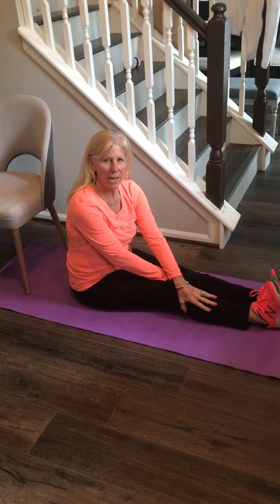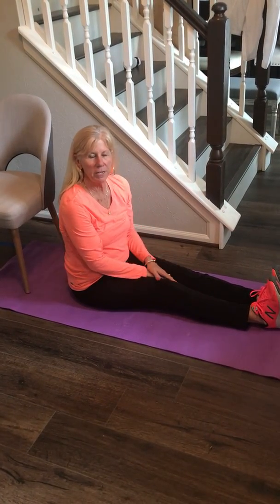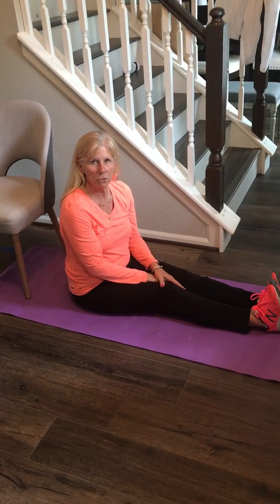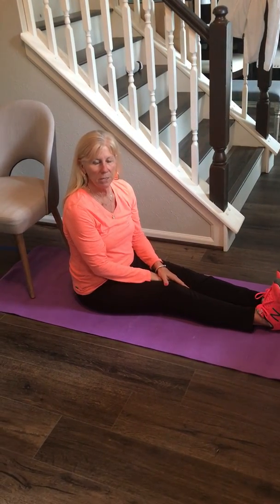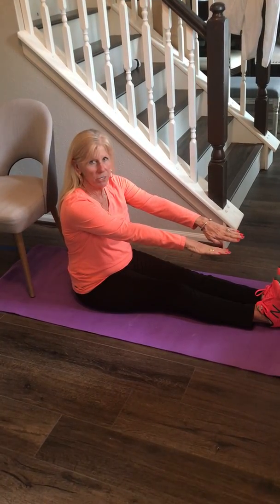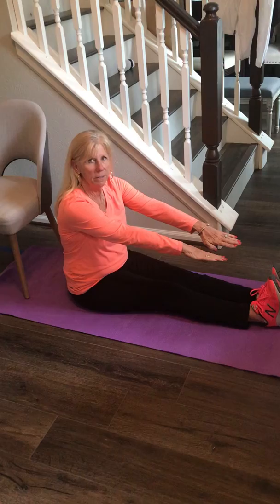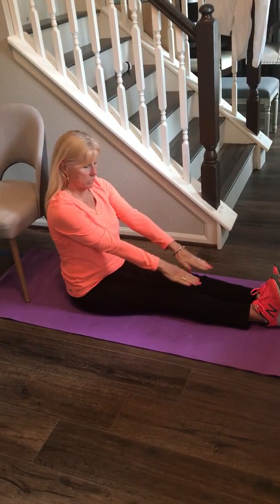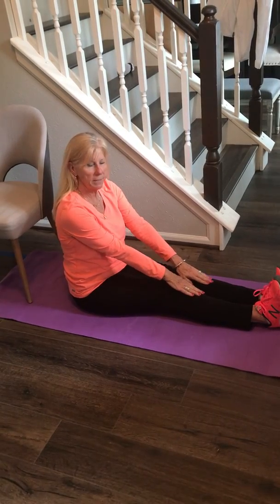Hi there, this is Coach K. We're gonna go over the two flexibility components of the Fitness Gram. The first one is sit and reach: legs straight, toes up, and you just reach as far as you can and hold it for 10 seconds. If this is as far as you can reach, then you hold this for 10 seconds.